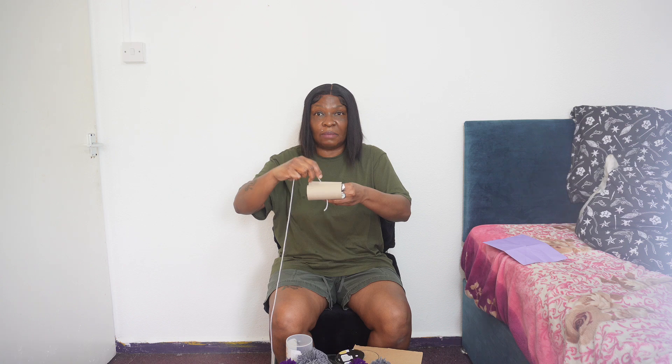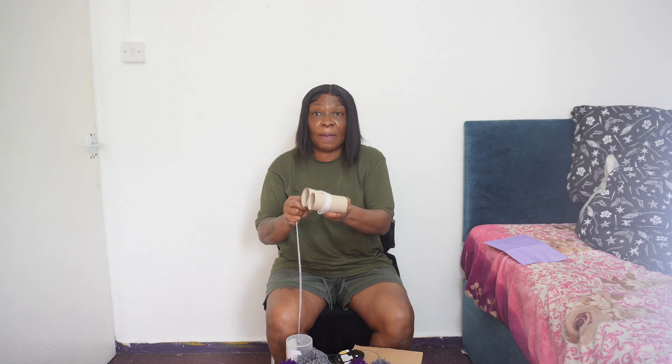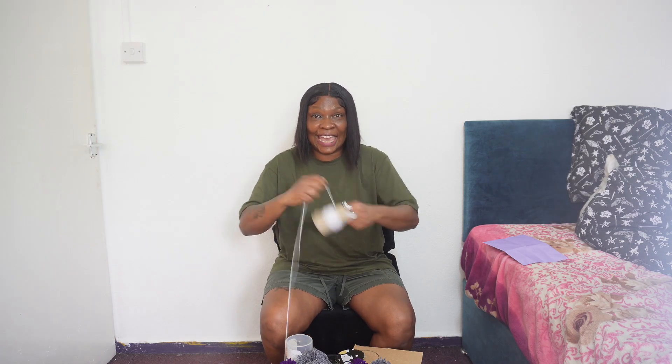In practice, you hold the cardboard like this and put your two fingers inside to hold it together so they don't come apart. When winding the wool around the toilet roll, you can wind it around 60 times — it depends on how big you want the pom-pom to be. I'm doing about 10 now; you can count in your head or aloud, it's entirely up to you.